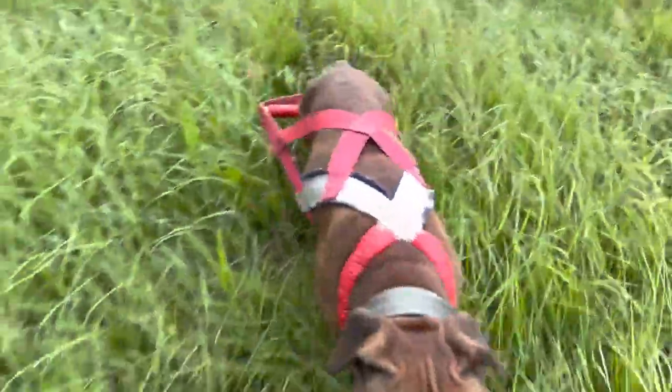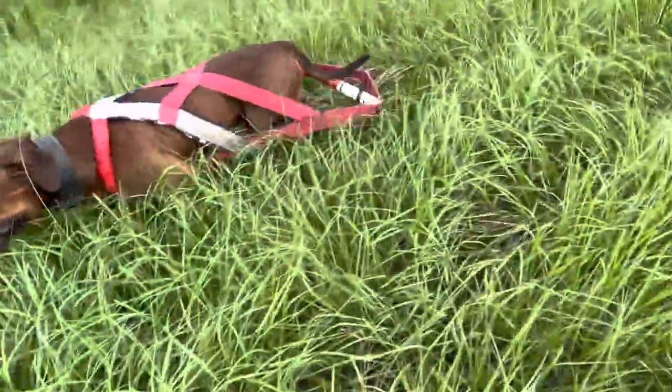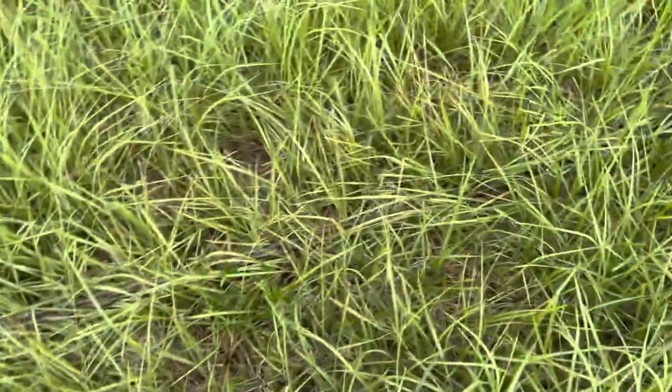There are a couple of different ways to hit this weight pull. You can hit it short — something around here is where I usually have it — or you can have it all the way back here and double it up.